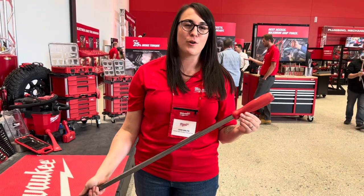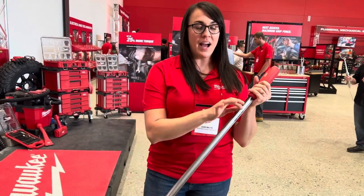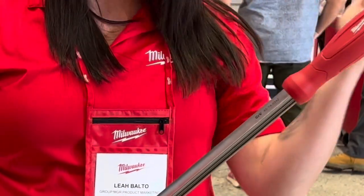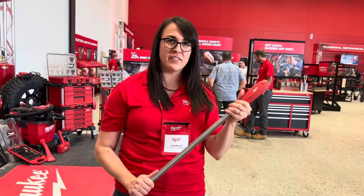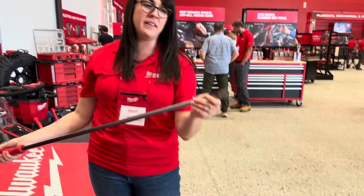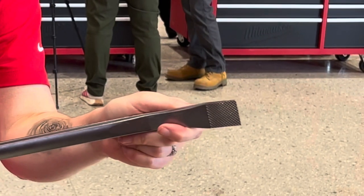Here we have the Milwaukee Tool 42-inch tri-bar, with an I-beam shank which gives you added durability. You think of I-beams in building structures giving that durability but less weight, so it's 10 to 20 percent lighter. You got the strike cap, hammer ready, tri-lobe handle, and then the textured tip to prevent slipping.